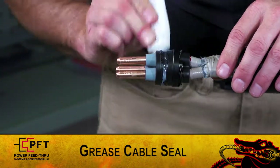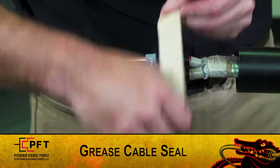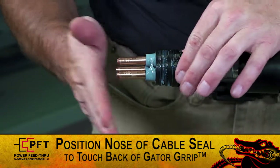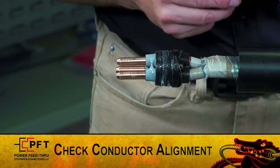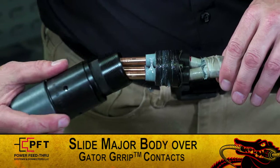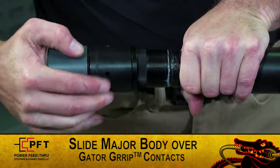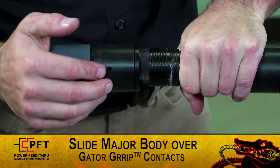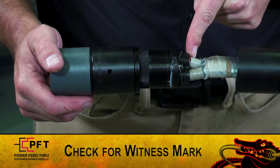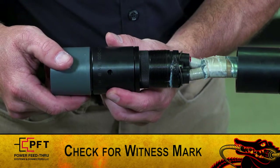Now, let's complete the major body assembly. First, lubricate the OD of the cable seal assembly with the supplied dielectric grease. Then, position the nose of the cable seal assembly to touch the back of the gator grip. Double check to make sure all conductors are still aligned. Hold the follower and the cable seal assembly securely. Slide the major body assembly onto the three gator grip contacts and the cable seal assembly. Check to make sure the witness mark you placed on the high-modulus tape is still visible. Confirm the seal is not moved from the original location.